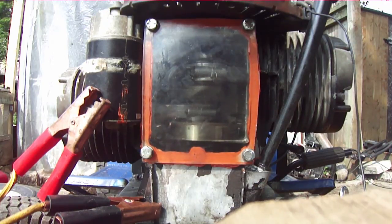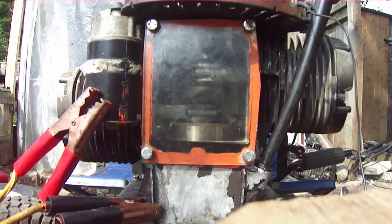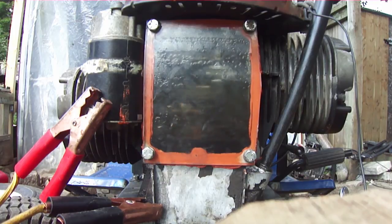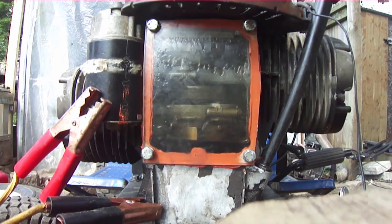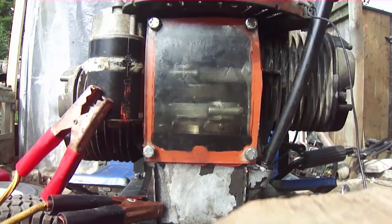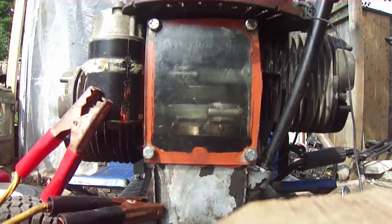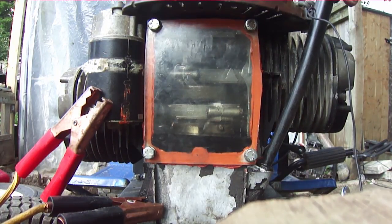Okay, now we're trying underfilled - barely registers on the dipstick. Okay, now I'm gonna try severely overfilled, somewhere up here maybe. Alright guys, we're back trying severely overfilled - oil is up to here, comes up to the first bend on the dipstick - just for the sake of trying it.